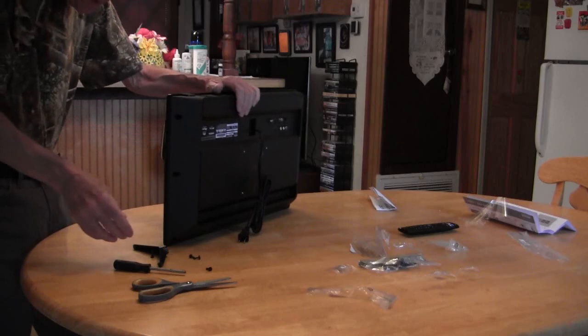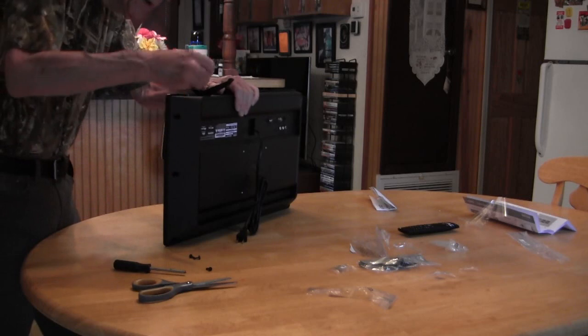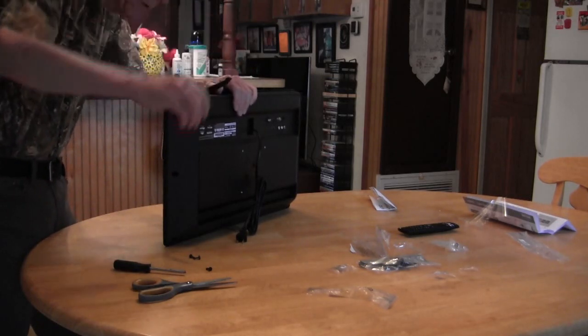We'll just set it up on the top like this. Lay that back down in there so that way I can see what I'm doing.